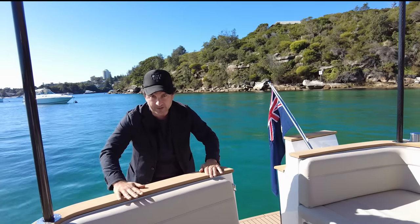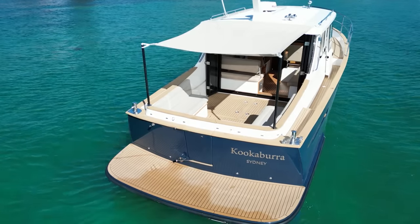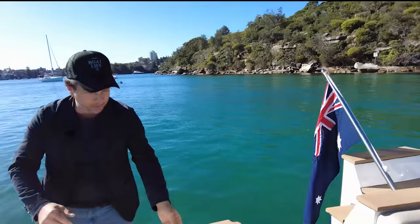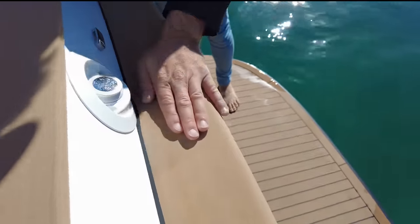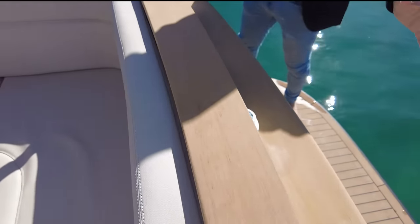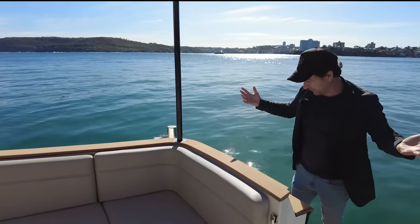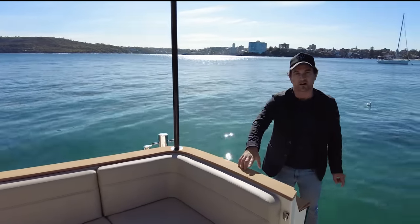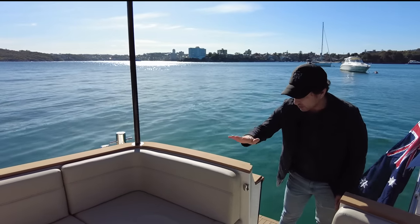What looks like timber is actually not timber. Everything you're looking at here — I didn't even know this was possible. Look at these curves and the design of what looks like timber. This is not timber. This is Flexi Teak. It's been custom done right the way across the decks here. It looks great. For your maintenance side, for the sun that we have in this country, you don't have to worry. I just think that is awesome.